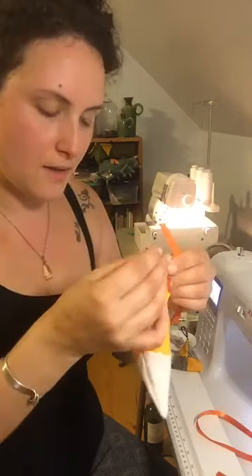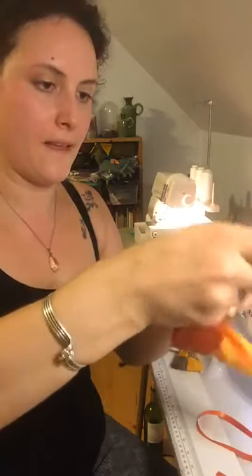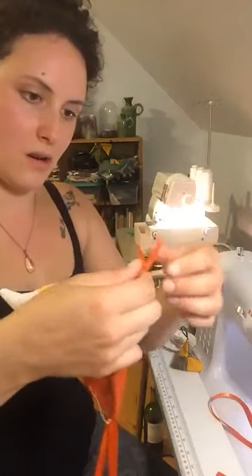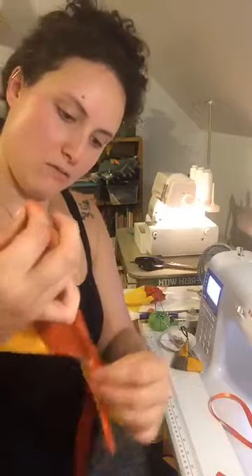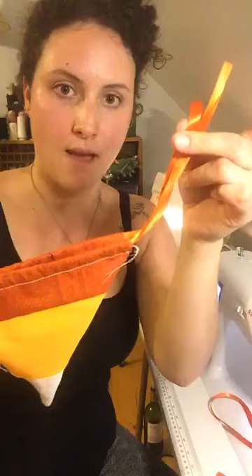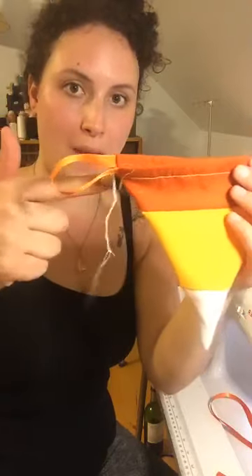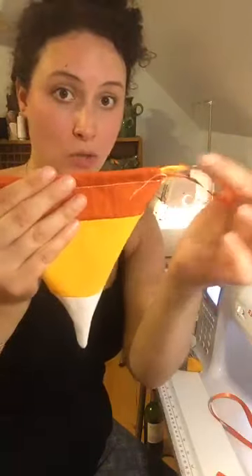We went through one side — there's our end — and I am going to go back through the other side. I'll have to do this again with the other piece of ribbon going around the ribbon already in there. There's one side, and I tend to knot it afterwards. Make sure they're fairly straightened out. So you have two pieces coming out of one side.